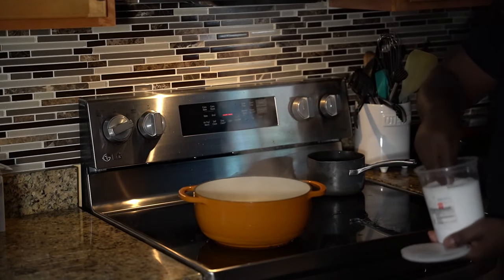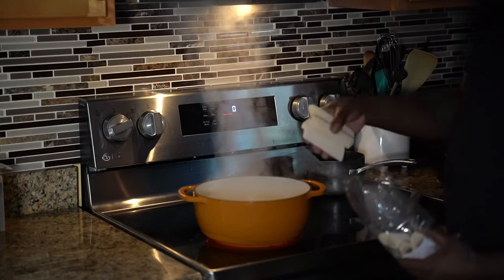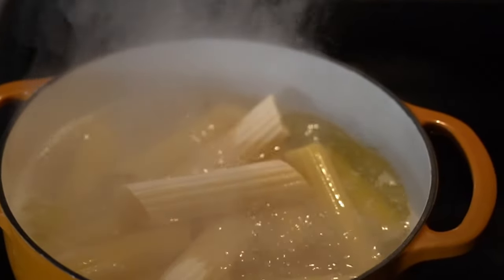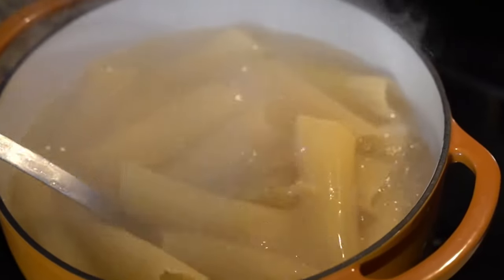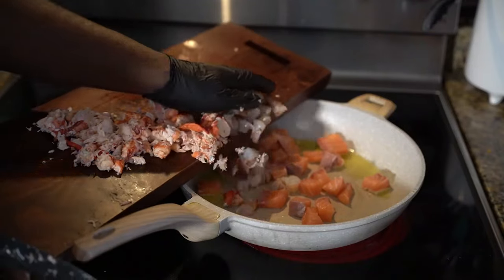Then we're gonna cook our manicottis, cut them in half, and put them in a baking pan because we're gonna bake this dish. Crazy Chef, big vibe — if it's your first time here, you know what to do: hit that like button, hit that red subscribe button.